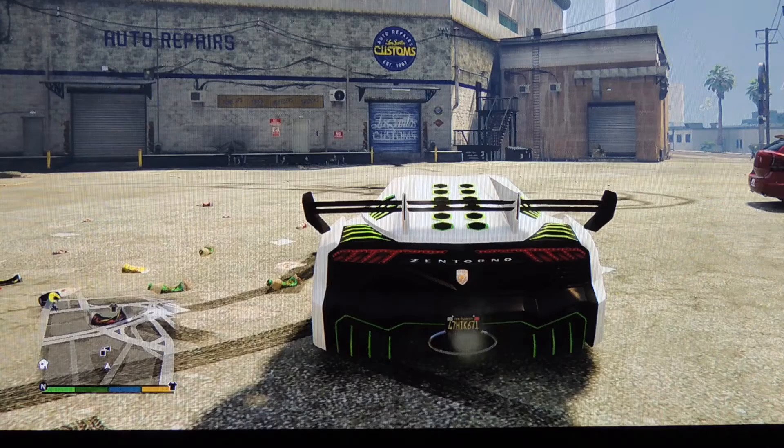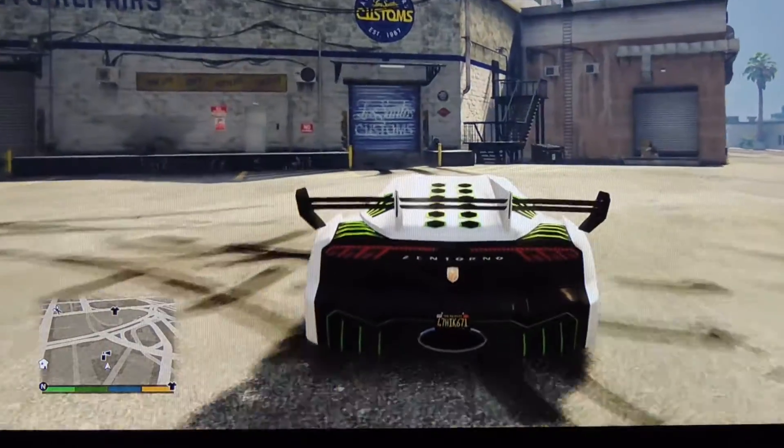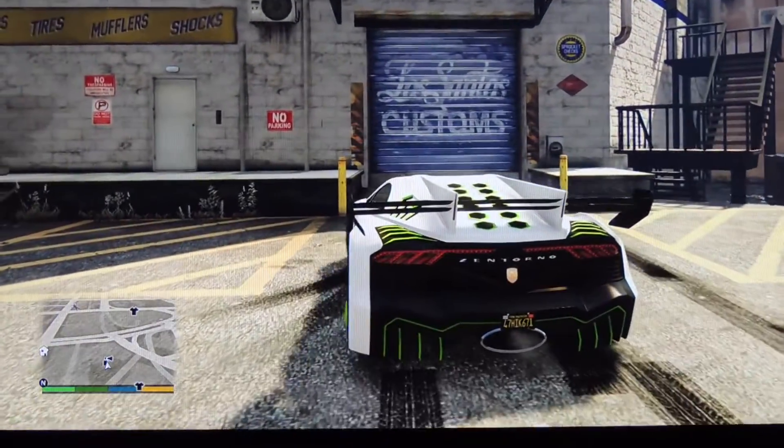Hello there, it's CAC36Gaming here with another Grand Theft Auto 5 video. Today we will be showing you how to put a pearl finish on a matte, chrome, metal, or classic paint job.